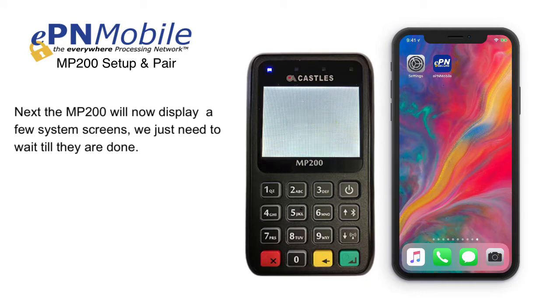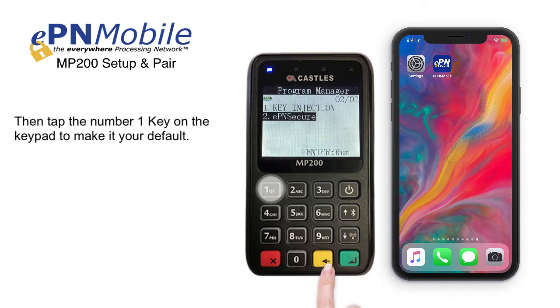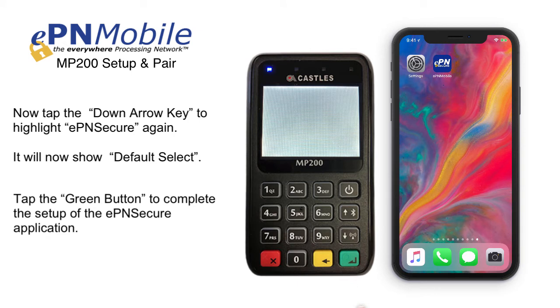The MP200 will now display a few system screens — just wait till they're done. Now we will set EPN Secure as the default for this device. Tap the down arrow button once to highlight option number 2, EPN Secure. Then tap the number 1 key on the keypad to make it your default. Tap the down arrow key to highlight EPN Secure again — it will now show Default Select. Tap the green button to complete the setup of the EPN Secure application.